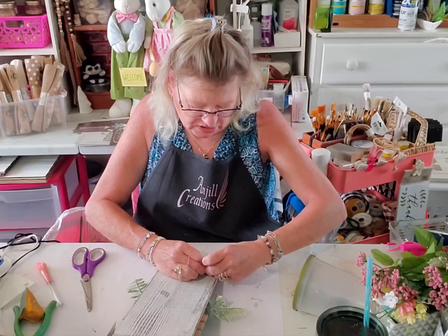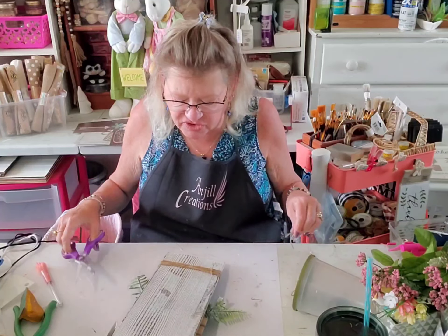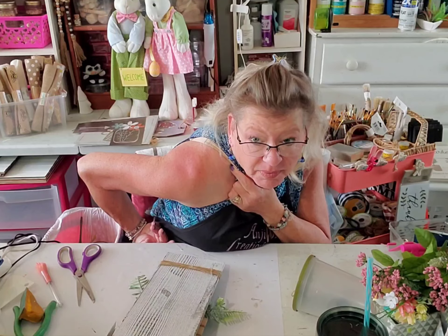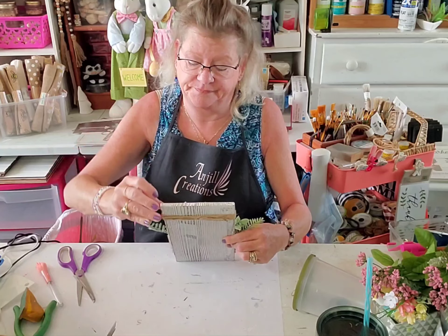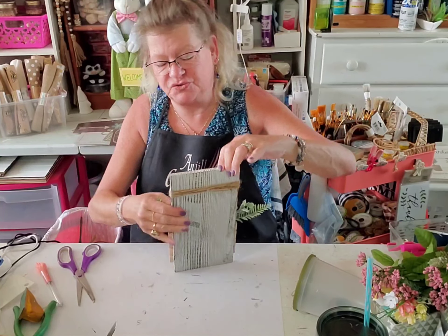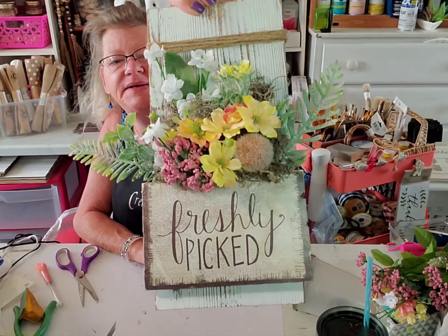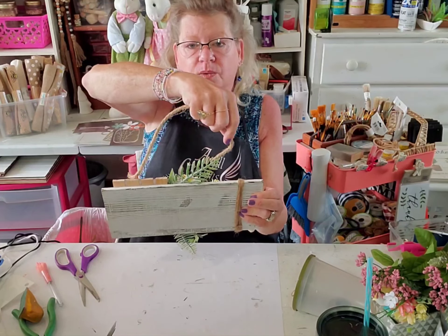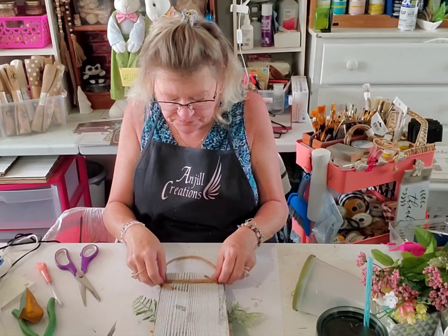I had a busy weekend pressure washing — it took a lot out of me. I got sunburned again even though I had SPF 70 Neutrogena on. We flattened one of our flowers here — let me move my jute up just a little. Look what a cute little detail that added! Now we're going to take the jute hanger that came with it — it's more of a nautical rope — and attach that to the back.